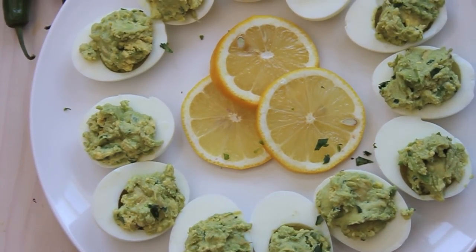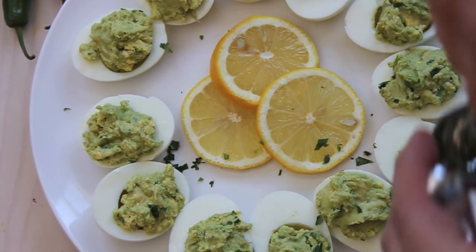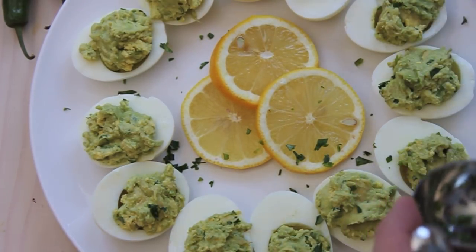After I stuff the egg halves with the mixture, I'm just going to garnish it with a little bit of cilantro and some roasted chili pepper, so it has a nice smoky flavor to it.